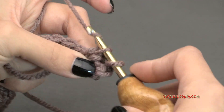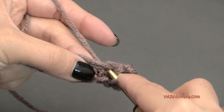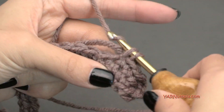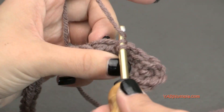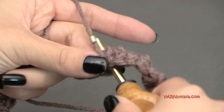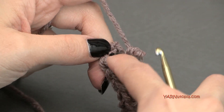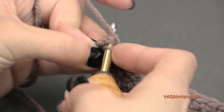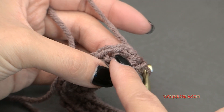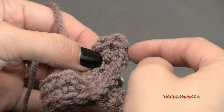Yarn over and pull through, then yarn over and pull through two loops — and now these look like stitches. We're single crocheting until one stitch left, then I'll show you exactly what to do. When you have one stitch left, put two single crochets in there for a total of three. You can see here we put three in this one right here — one, two, and three all in that same stitch. And on the opposite end there are three single crochets as well.